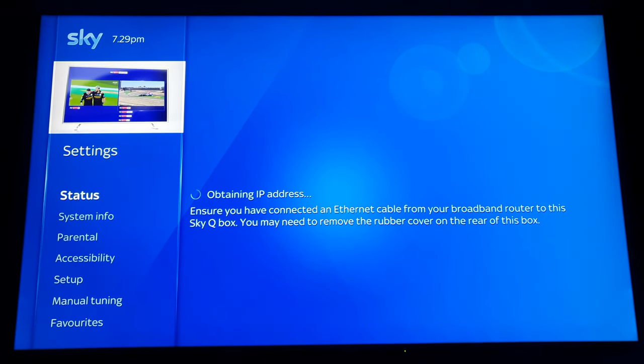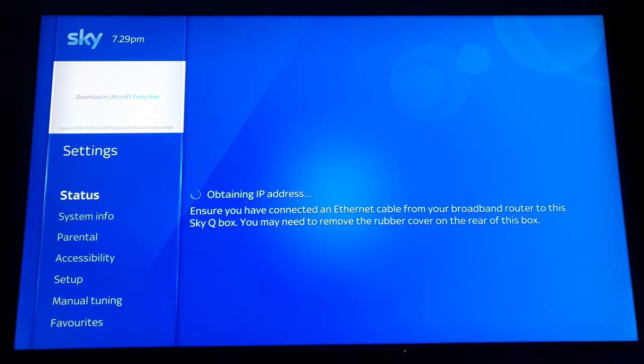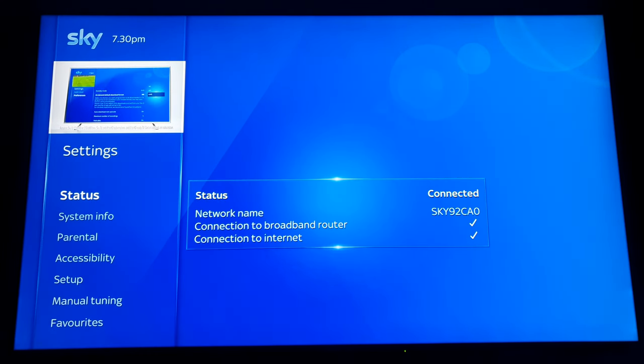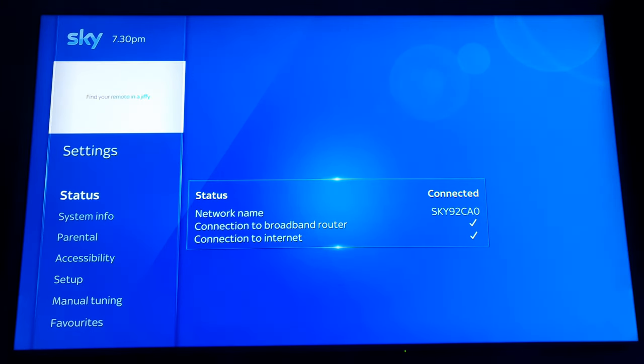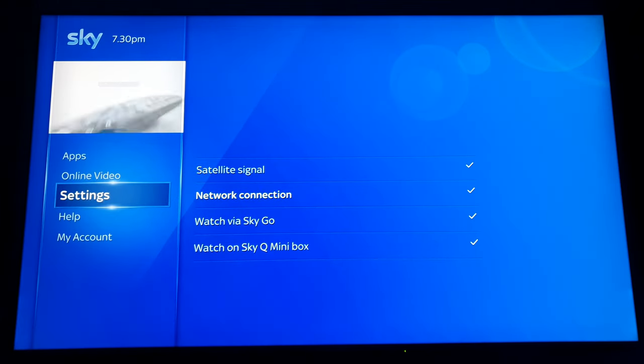I'm going to show you how to stop that from happening. I've been running this setup for about two weeks and it keeps giving me that problem. There we go — it's now connected to the solid cable.